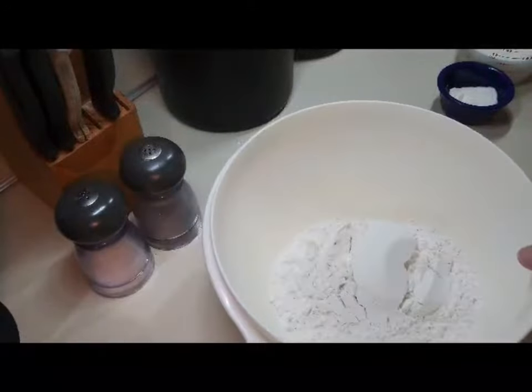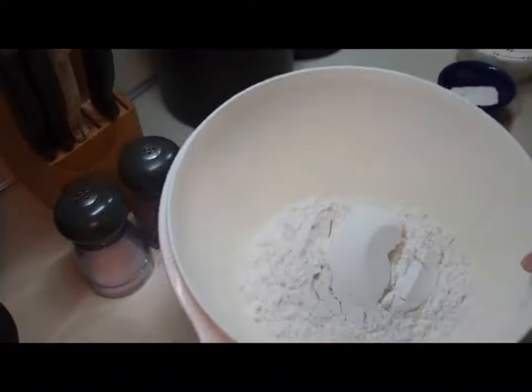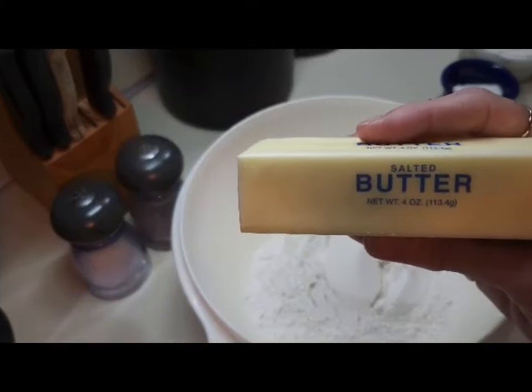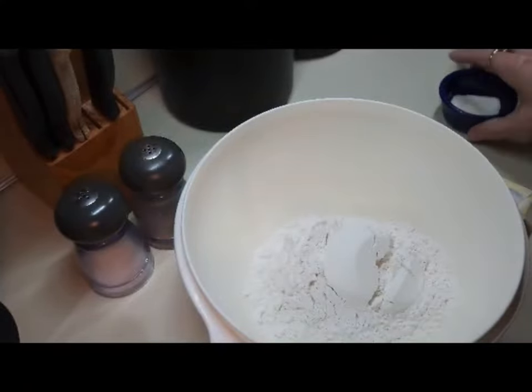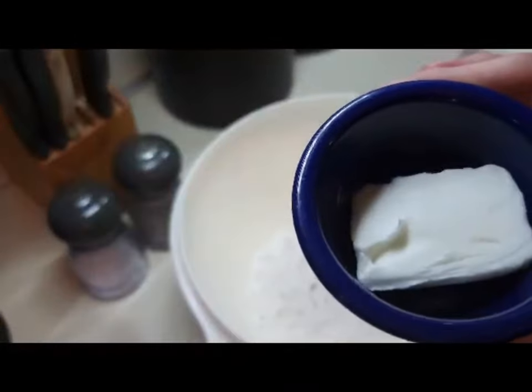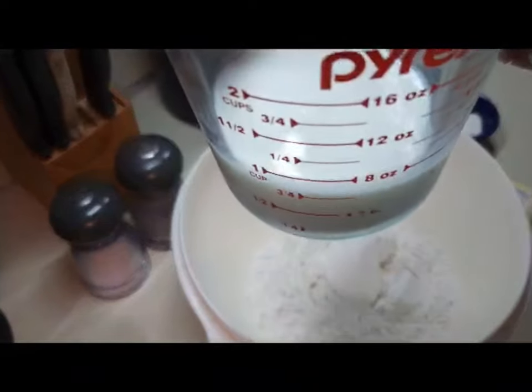The biscuit recipe is really easy. We have two cups of self-rising flour, one stick of salted butter, one tablespoon of Crisco — I usually get the kind that comes in sticks like margarine — and three-fourths cup of milk.